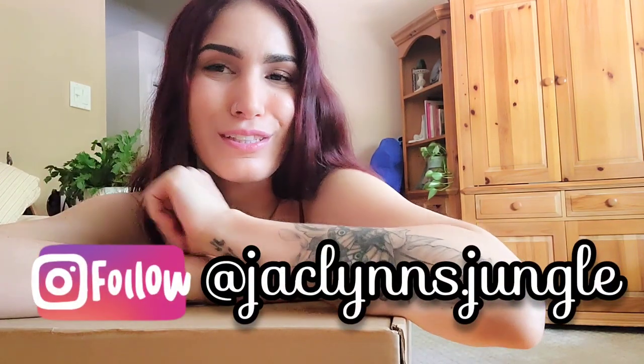Hey plant fam, welcome back to my channel! If you are new here, my name is Jacqueline. This is not my jungle, this is my living room. I've got a bunch of stuff behind me because we're getting ready to go on a family vacation, so I apologize if the lighting is bad. Anyway, thank you for clicking on this video — I appreciate you. Don't forget to give it a thumbs up and subscribe if you aren't already.